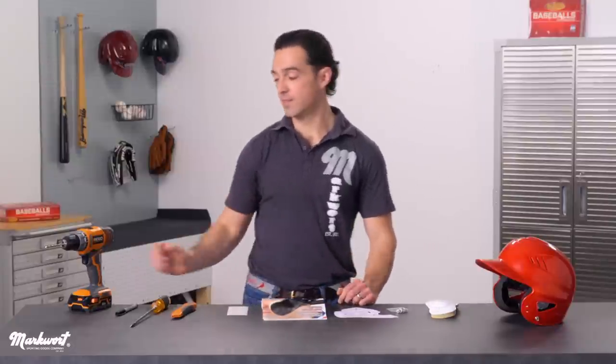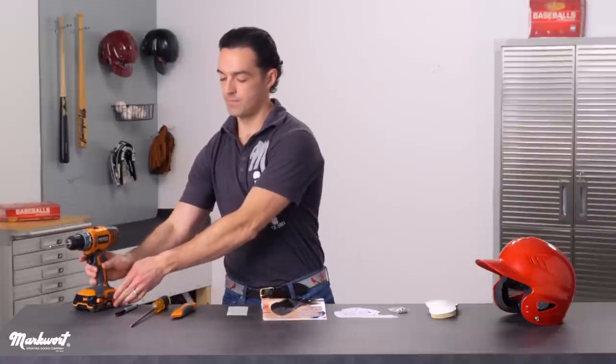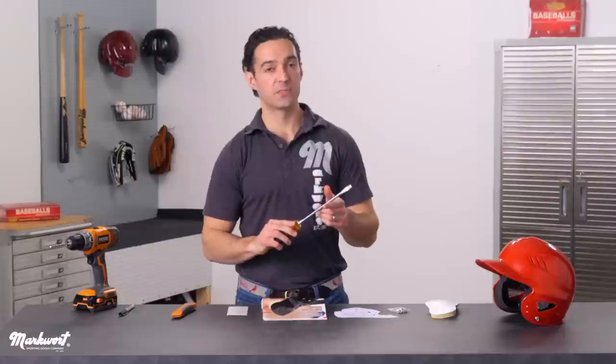You will also need a drill with a 7/32nd drill bit, a marker, a flathead screwdriver, and perhaps a box cutter.